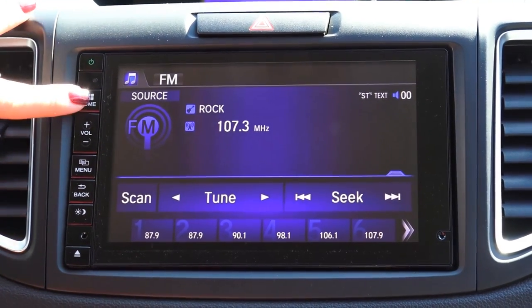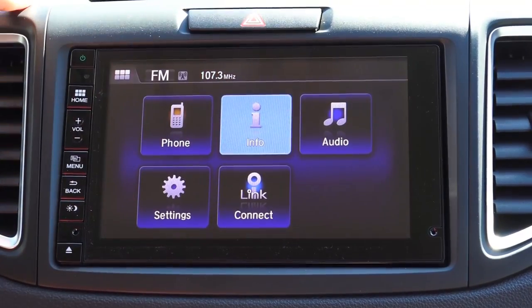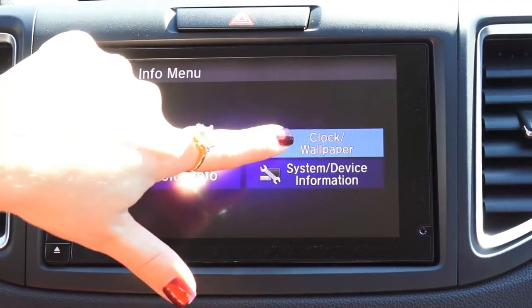To change the clock, we're going to go to the home screen first. Then we want to pick the info display. From there, we want to go to the menu, and then we're going to pick clock wallpaper.